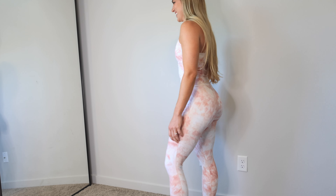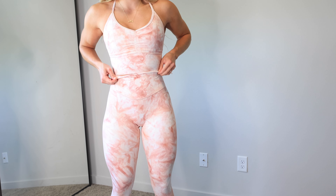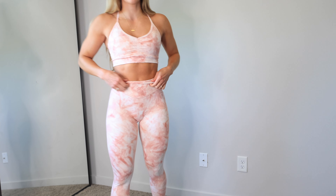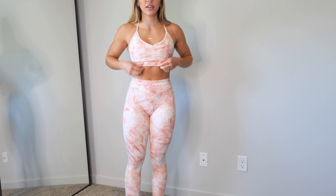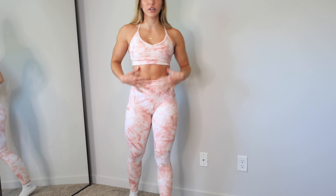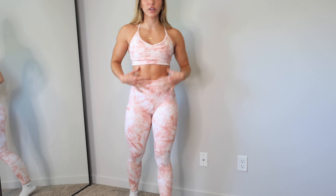I had to try the black one on too, and now I think this one's my favorite. I really like how the detail pops a little bit more on the black color. Also I am wearing a small in both, and I don't recommend sizing up or down — stay with your true to size.